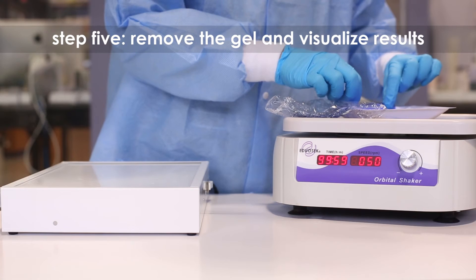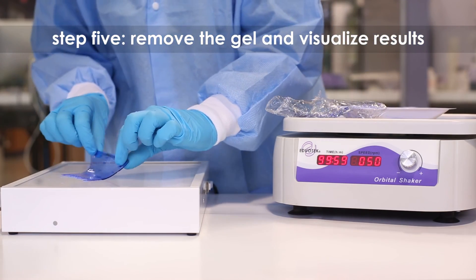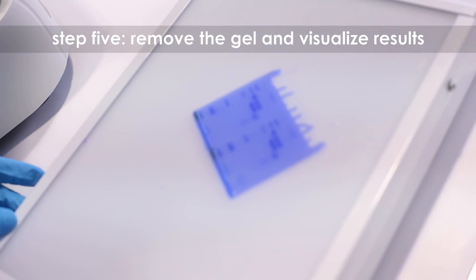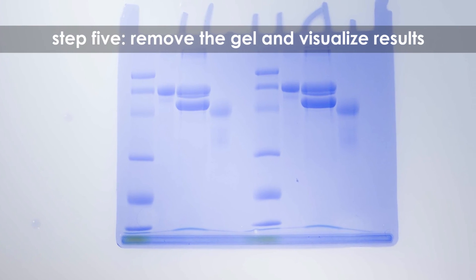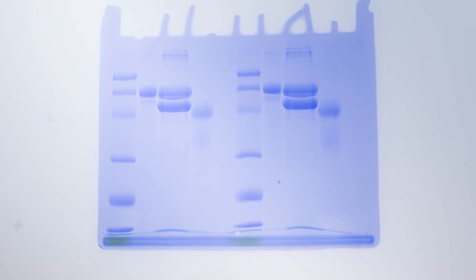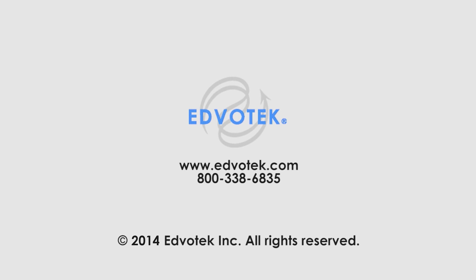Step 5. Remove the gel from the staining liquid. Visualize results using a white light visualization system. Protein bands will appear as dark blue bands on a light blue background. The gel can be stored in distilled or deionized water.